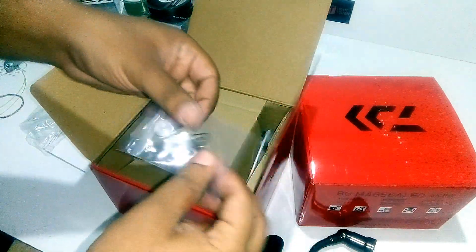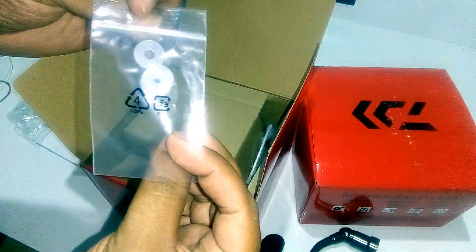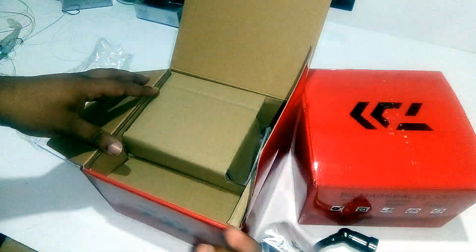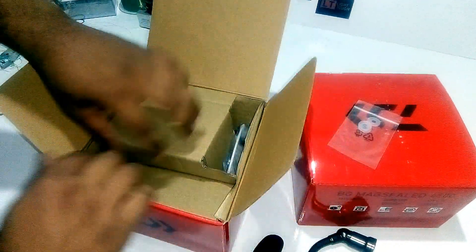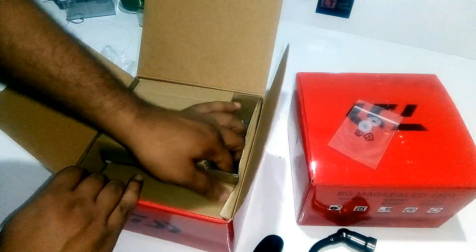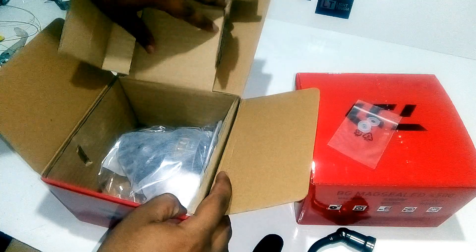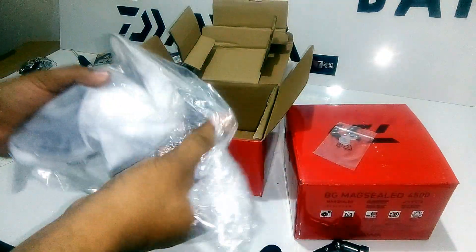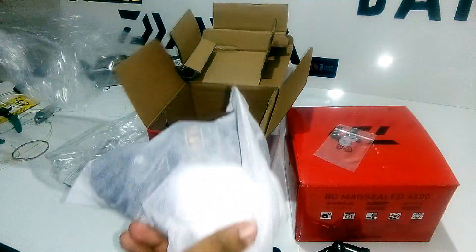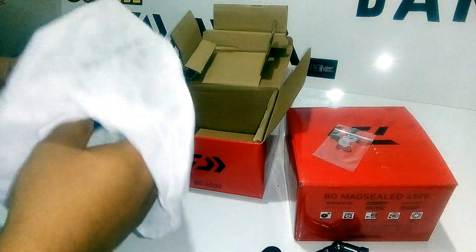They have also given two — actually three — extra washers for the line overlay. We are going to remove the tray of the spool, and then comes the reel itself, which is packed very well in plastic as well as a bag. Once we remove the bag, you can see the reel.